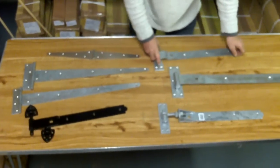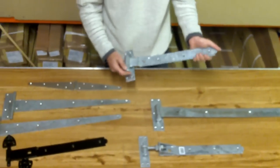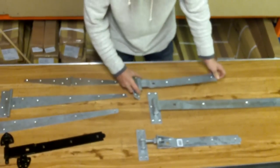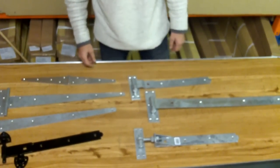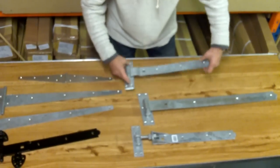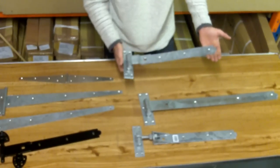If we move over to hook and band — sometimes called a hook and ride hinge — this is available in a size from 12 to 48 inches, in a galvanized or a black powder coat finish.